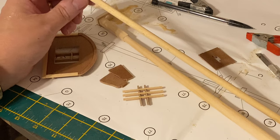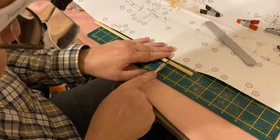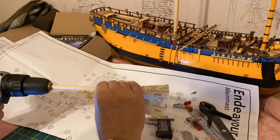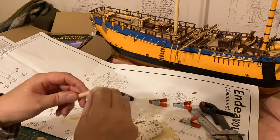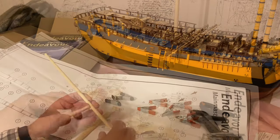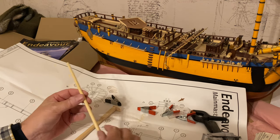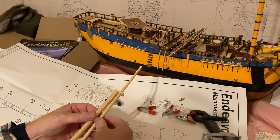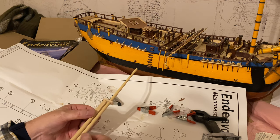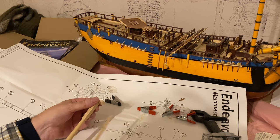Now I want to start shaping the top mast of the main mast. I've got a nice taper now to the top main mast. The next step is just to make it fit before I do any painting, so rather than take this down any further I'm just going to widen this hole and get it so it will go further in. Let's do that next.